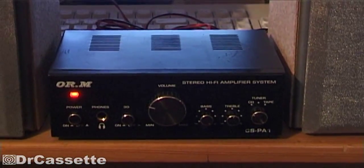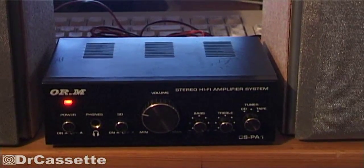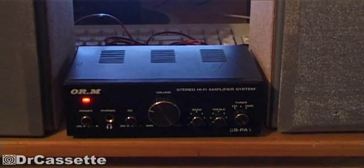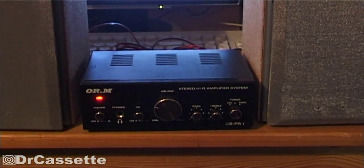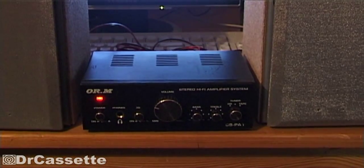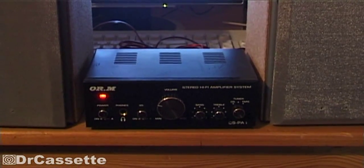It was just doing very loud humming noises, so I unhooked it and brought it over here into my workshop because I wanted to fix it. Tonight I thought I would have a bit of a look, but guess what? It's working!